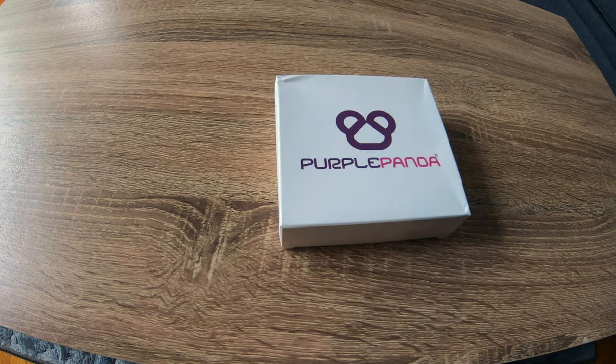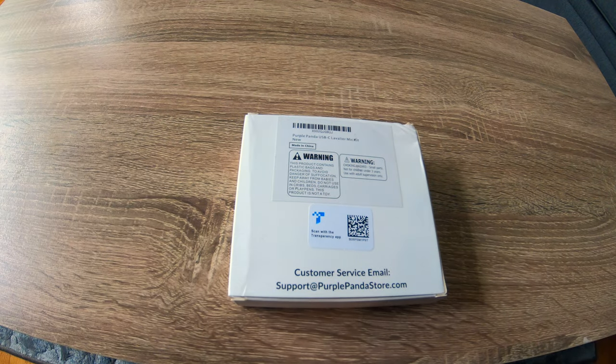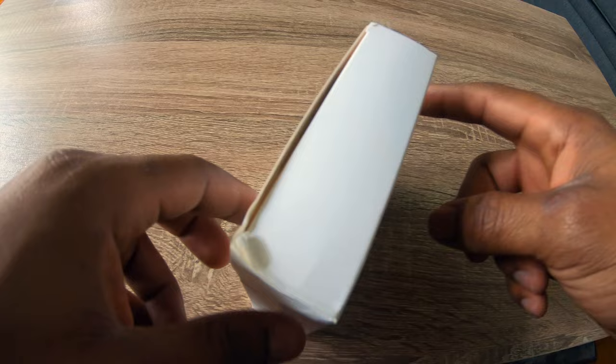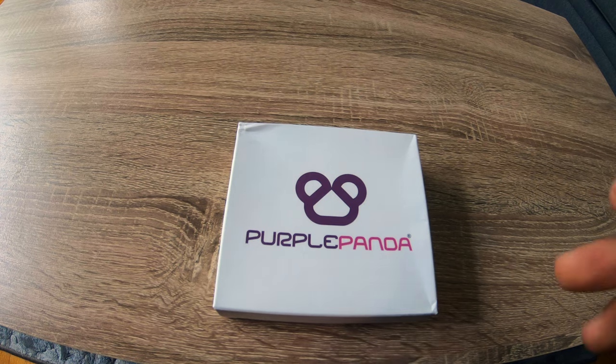That is what the box looks like — this is exactly how I received it, very minimal packaging as you can see. I bought this off Amazon. It was a paid item, I'm not sponsored by the seller. It costs just under $30 Canadian, and that's why I got it — the reviews seemed pretty good.